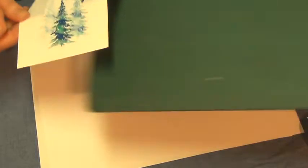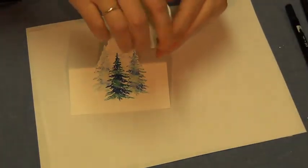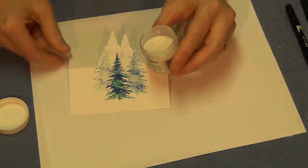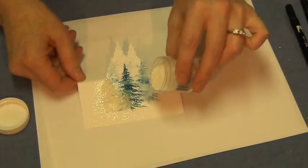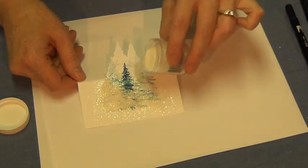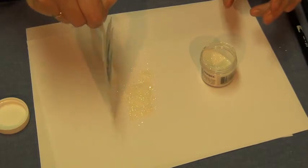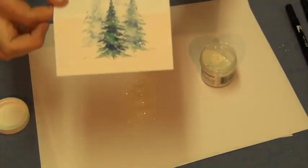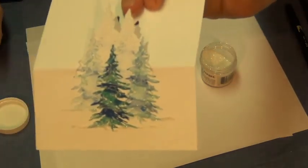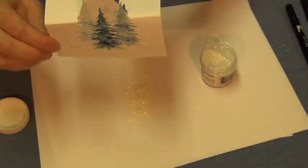Then I'm going to take a fine crystalline or clear glitter and just shake it onto my tree. Tap it off, flip it over, give it a good flick. And you can see, if I turn it, that you have the glitter on there.